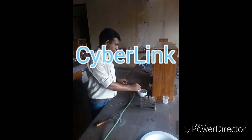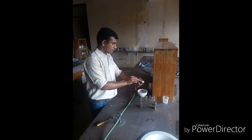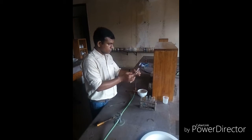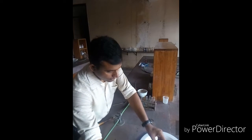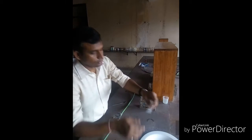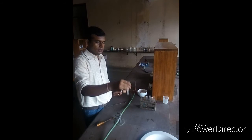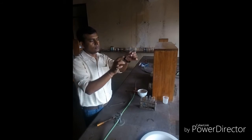In the clean and dry test tube, put a very little amount of salt, say 0.5 gram or less. After taking the salt in the test tube, add a quarter test tube of water to it and mix the salt with the water. You will then see a clear solution is made, which is known as the original solution.